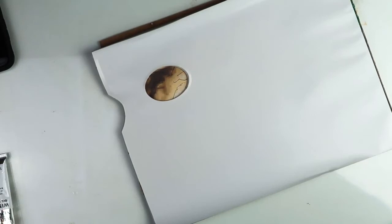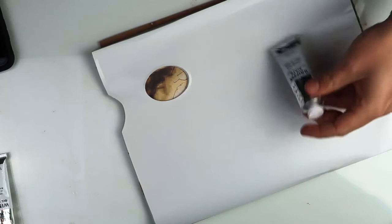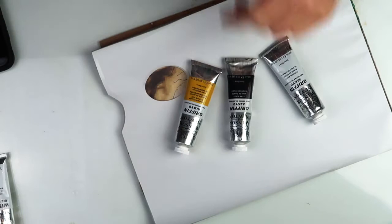I forgot to mention that the brand I decided to use is Winsor & Newton with their Alkyd oil range. I got here the titanium white, the lamp black, the permanent yellow, and the cerulean blue.